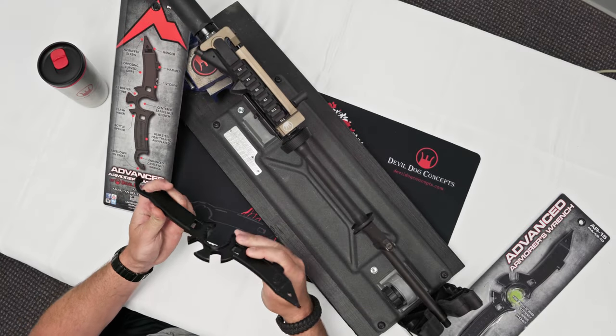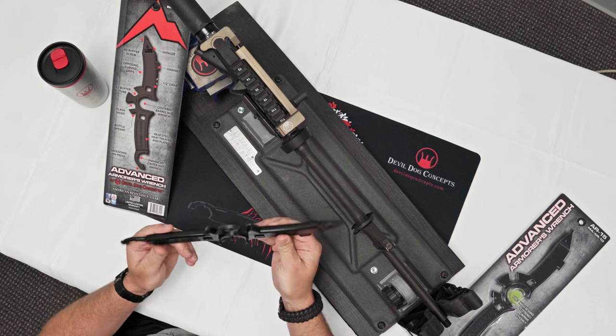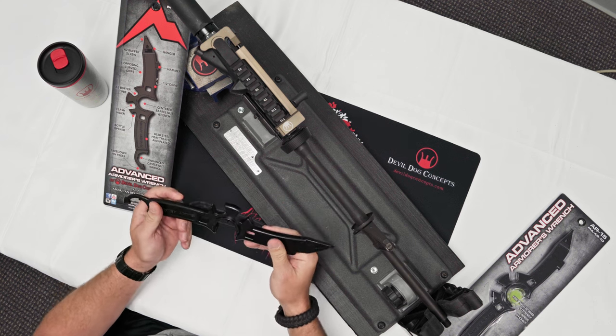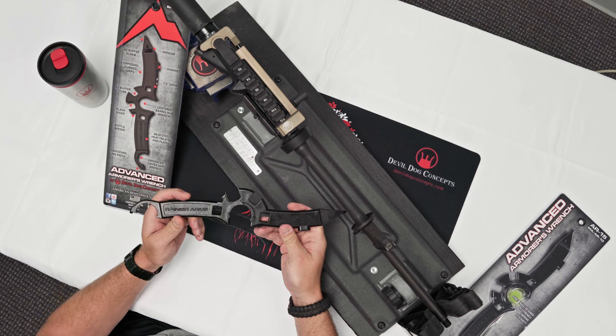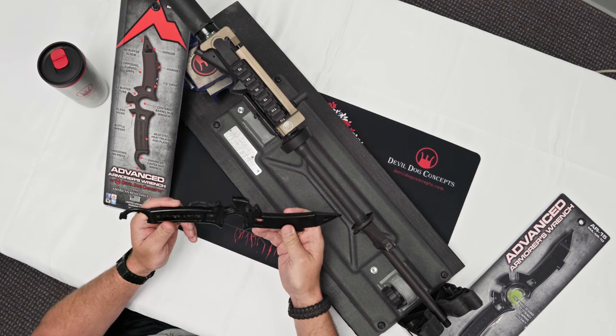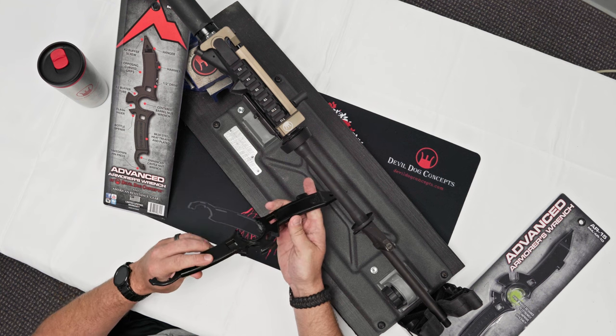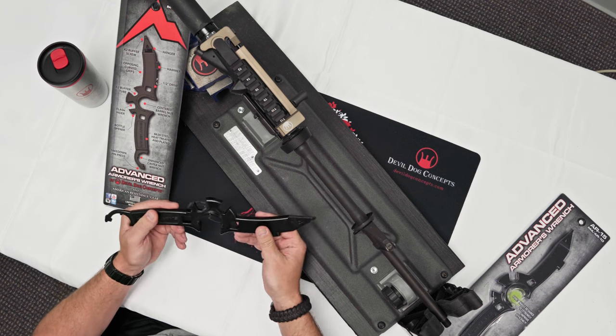The Advanced Armorer's Wrench designed by Double Dog Concepts with the assistance of American Resistance Gear, brought to you by Rainier Arms and Double Dog Concepts. It's a new designed armorer's wrench to make it more ergonomically efficient.